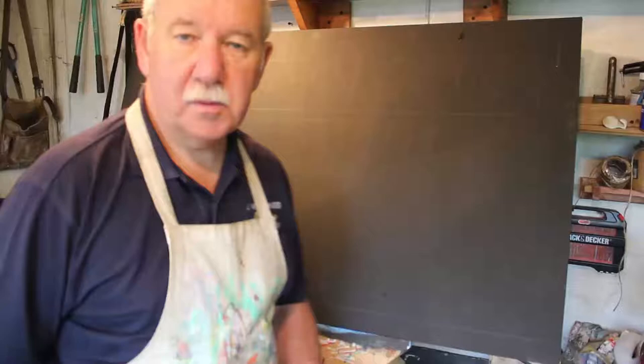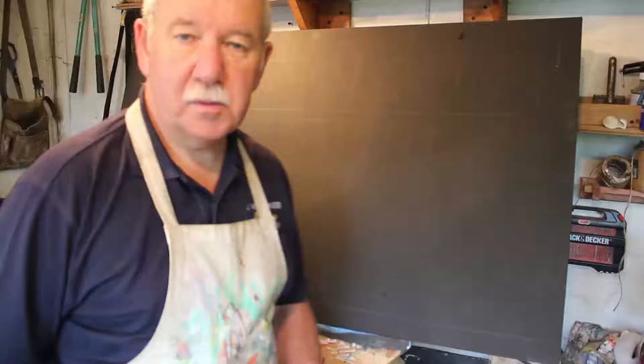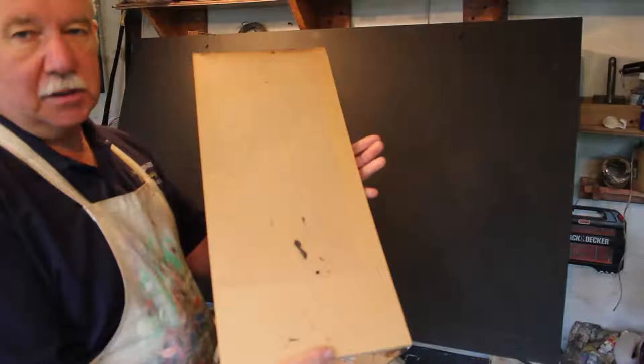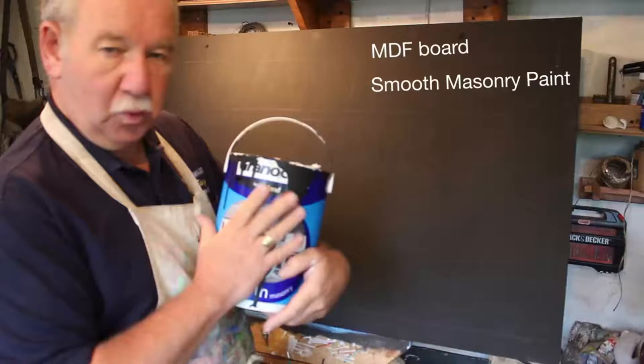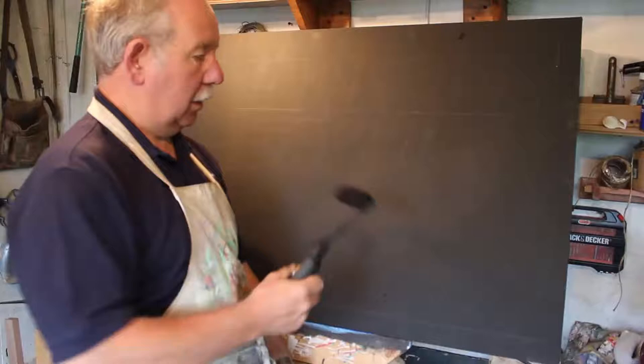Before I go much further, let me just cover a few technical points. The board I'm using is just a regular piece of MDF-type board, which I paint black. I don't use a blackboard paint as such — I've got a smooth masonry paint, which is very good. It's water-based and you get quite a lot for your money. I apply that with a roller, usually a couple of coats at least. I find that's a very good combination.